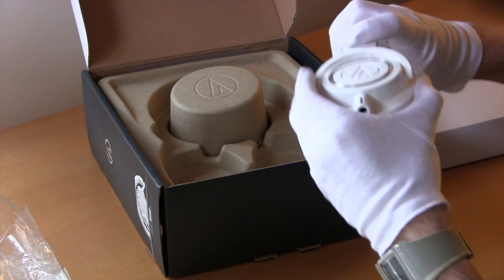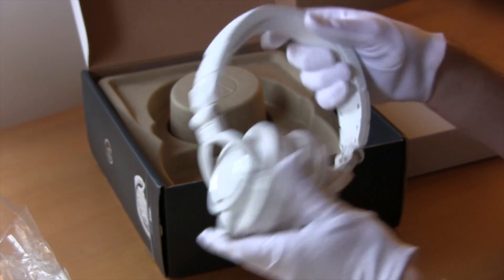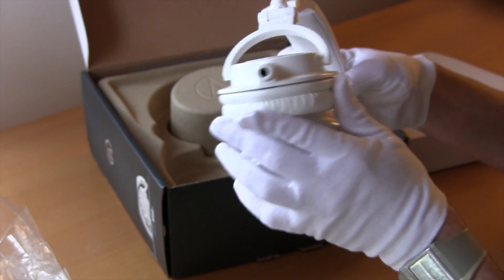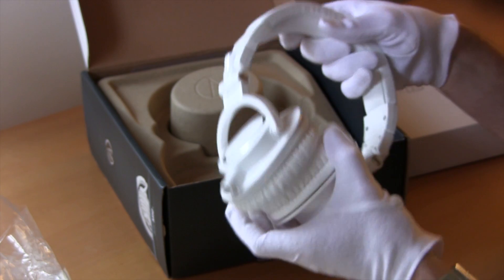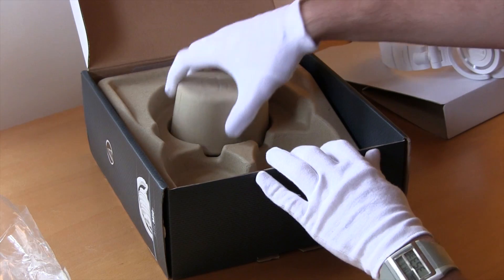Basically, the only reason you'd get this over the previous model is if you really, really need the interchangeable cables, because with the last one you're basically stuck with a very, very long cable and you can't really change it.